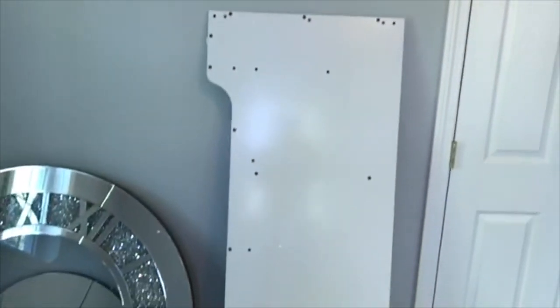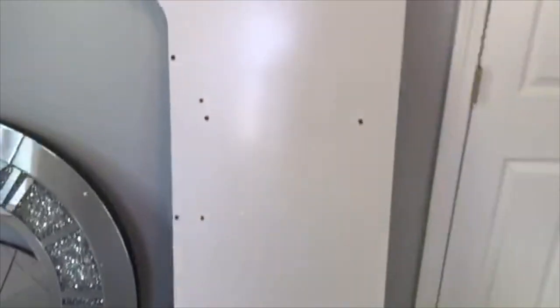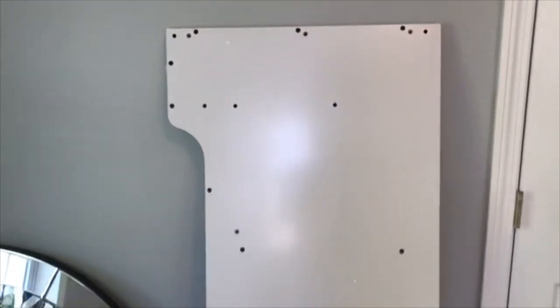The one thing I'm not showing you right now because it's in the other room is the glass that will go on top of the table. And here it is — it's super long. This is the 59-inch length, I think, and it's gorgeous.